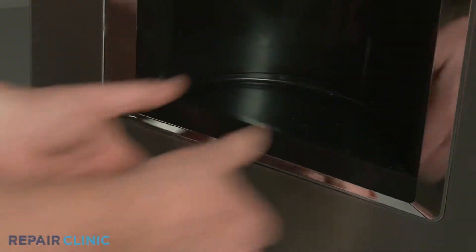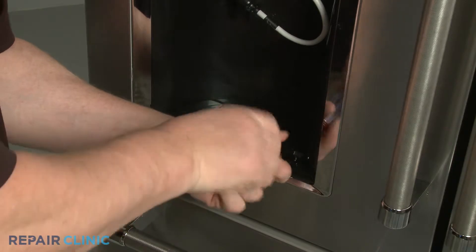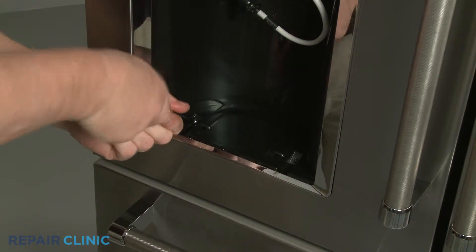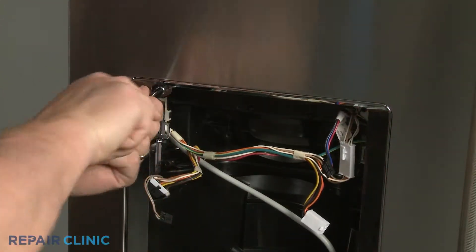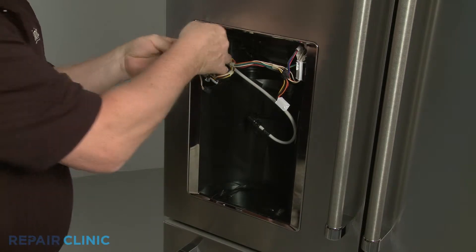Next, remove the drip tray and unthread the two lower screws and the two upper screws securing the dispenser housing. Pull the housing free.